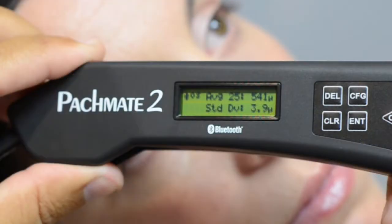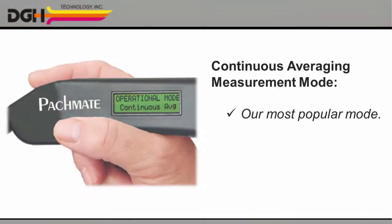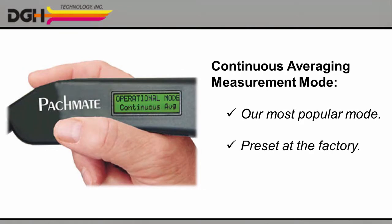The unit then automatically displays the average of all the measurements, as well as the standard deviation. This is how most technicians use our pacimeter, and it's also how we ship the unit from the factory. So, if continuous averaging is what you need, you'll be ready to start right out of the box.